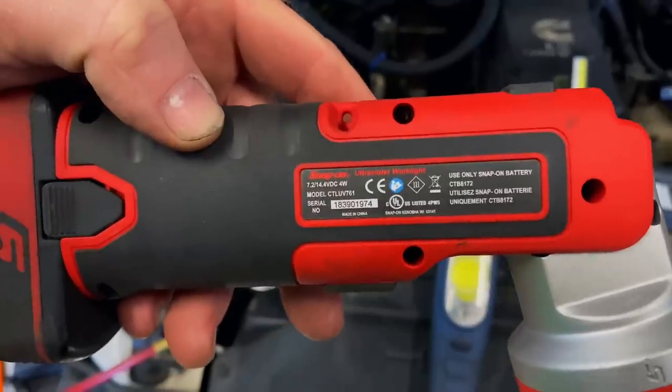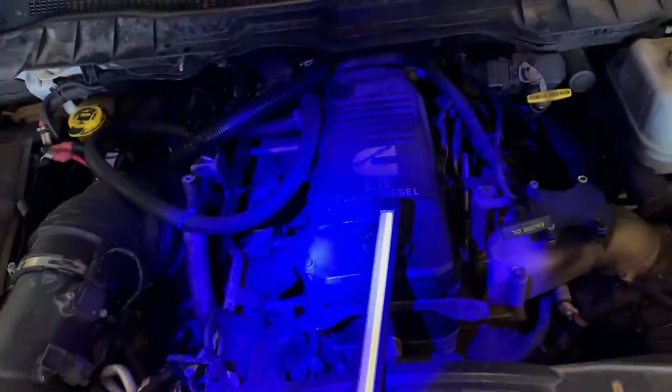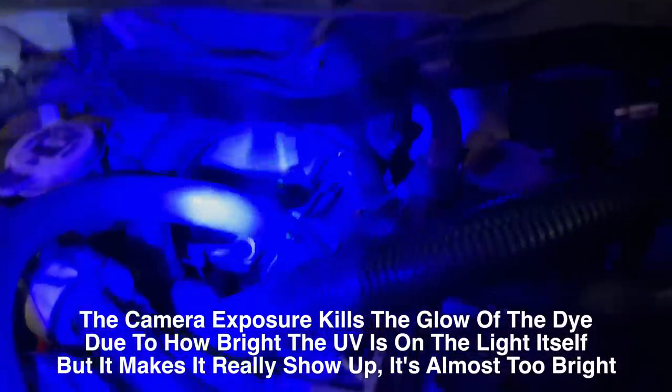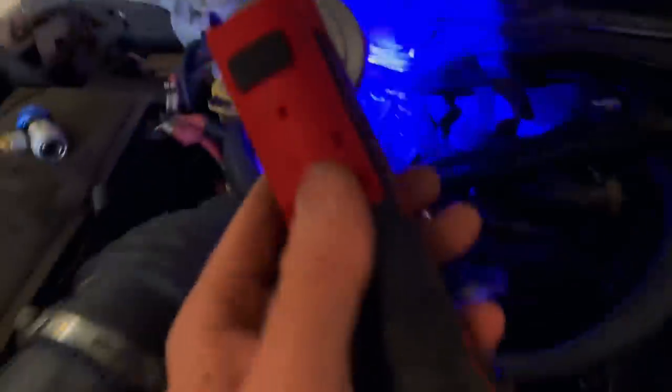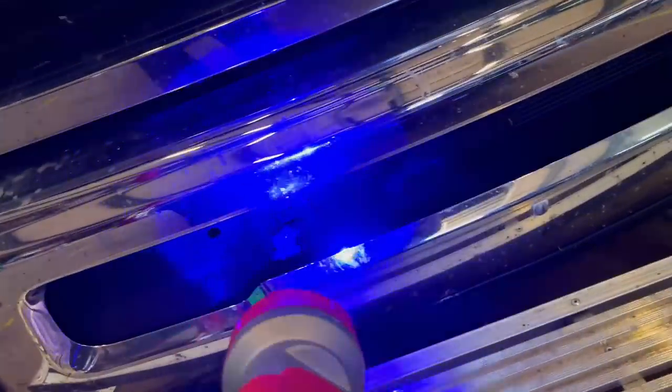The new Snap-on light — the CTL-UV761 — takes the 14 Ford batteries. This is probably the brightest UV light you'll ever see in your life. It's almost overpowering the camera because it's so bright. The light's extremely bright — all you have to do is get close and it really makes it glow. One of the advantages of using dye with a UV light is that if your condenser's leaking, you can just get close to it and it'll just shine, like it did when you're looking at it down here.